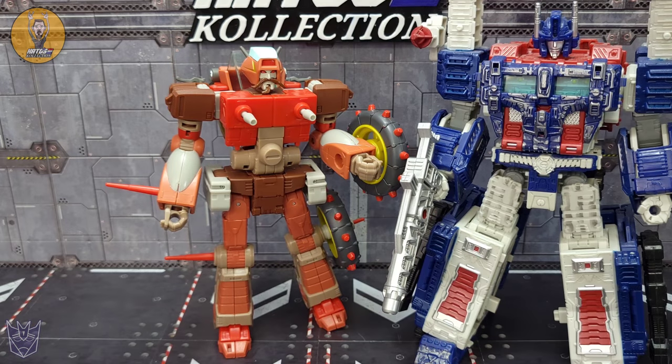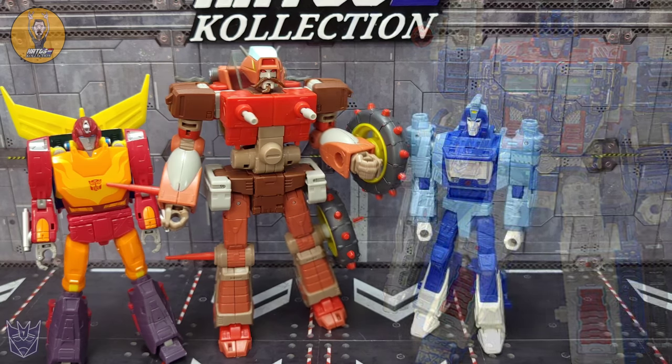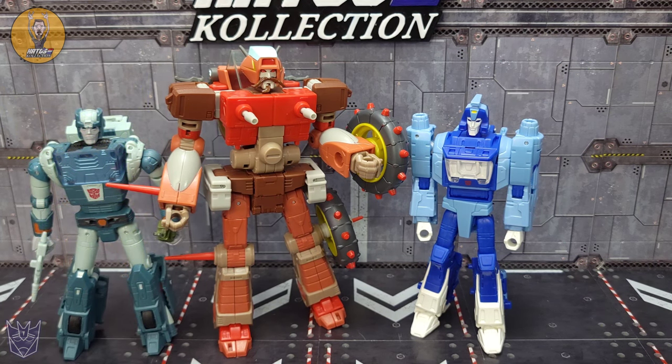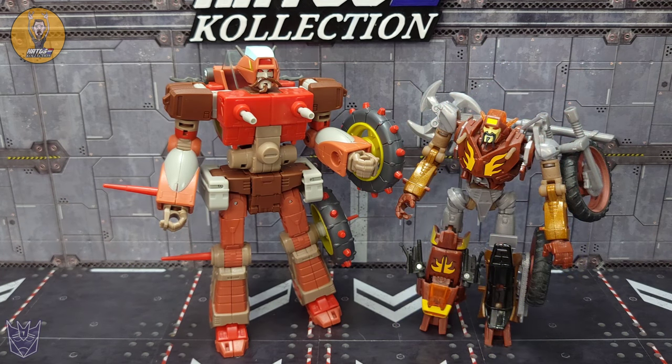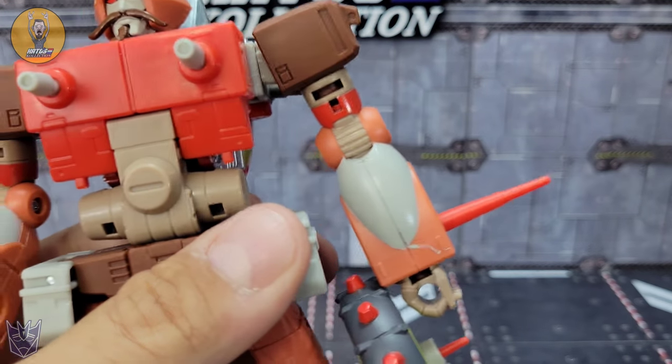For a quick size comparison in robot mode — there he is with Siege Ultra Magnus, Studio Series 86 Hot Rod, Studio Series 86 Blur, Studio Series 86 Kup, Earthrise Optimus Prime, and one of the only other mainline versions of Wreck-Gar I have — the Platinum Edition that came with Scrap Heap and Hot Rod.